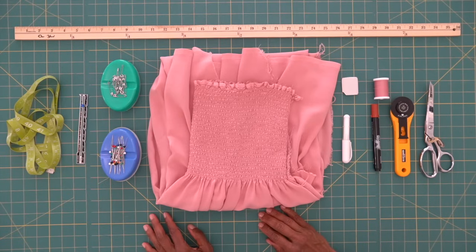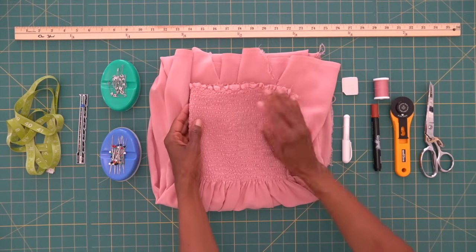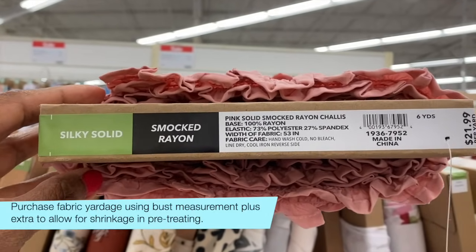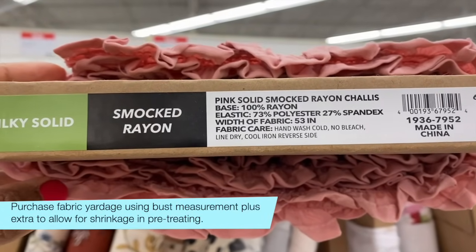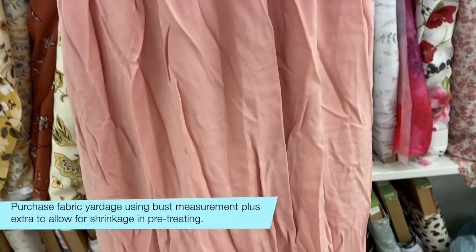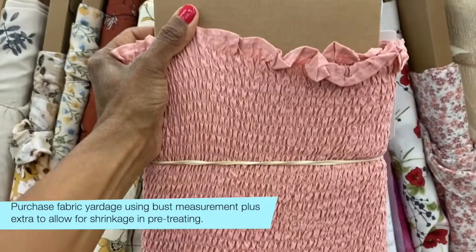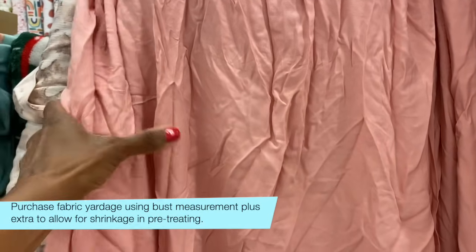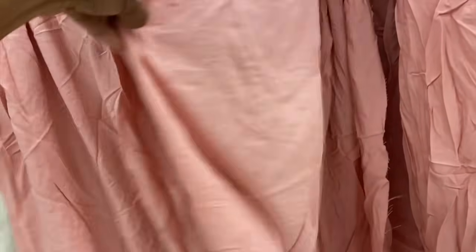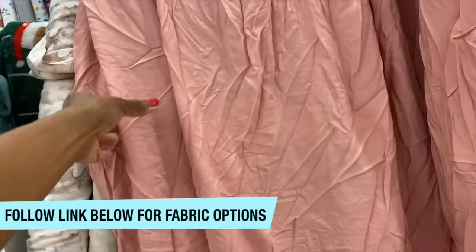Let's talk about the supplies you're going to need for the project, starting with the fabric, because you're going to need a special type of fabric to make the dress. It's a smocked fabric — it's pre-smocked — and I picked mine up from Joann's. It's a rayon chalé. It's smocked on the top and then left plain on the bottom. I like the rayon chalé because of the drape. It has a really nice drape and for this dress I definitely wanted it to be drapey and flowy.